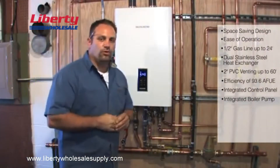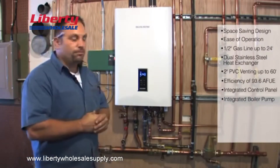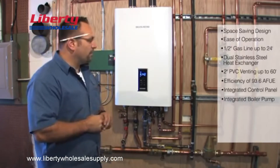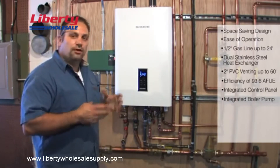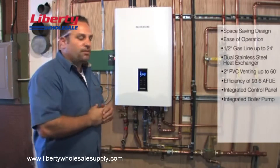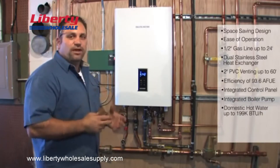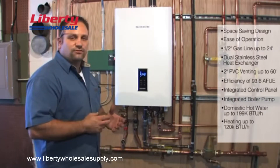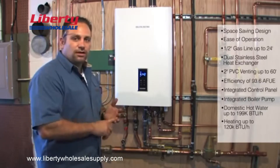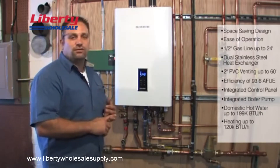To touch on a couple more very important features and capabilities of the unit: the Navion is the only unit on the market that can supply you with enough domestic hot water and enough space heating capability. It has 199,000 BTU capability for the domestic and up to 120,000 BTU for space heating. Space heating could be radiant floor, air handler type, or radiant tubing going around the house as fin tube heaters.